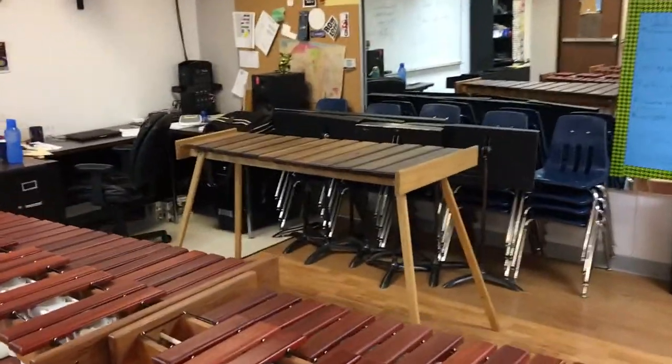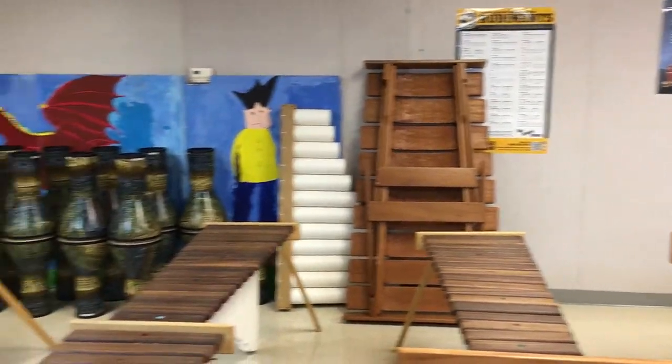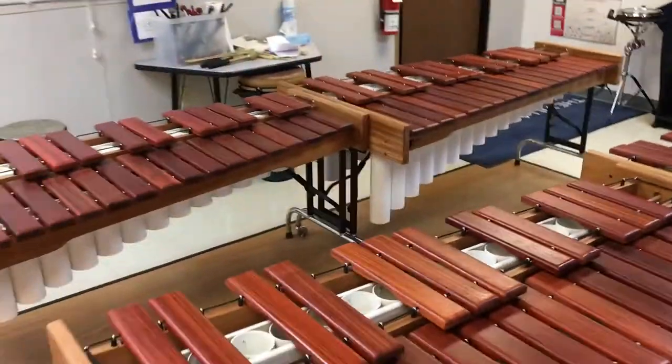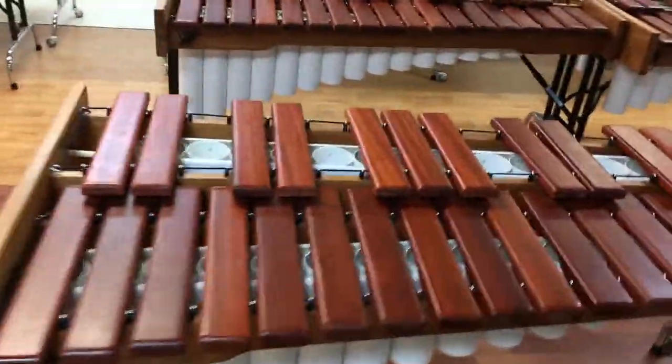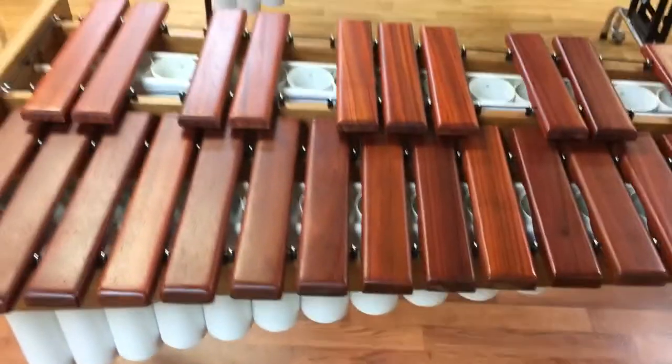And then of course we have our baritones back here, still not set up fully. And then our bass is up against the wall, which will be set up soon. We also have four full chromatic alto marimbas, as well as four still diatonic — but hopefully next year we'll get those sent off to be turned chromatic too. Hi Jimbays, good to see you guys again. Just wanted to introduce everybody to the new marimba choir. If you are in elementary school, your classroom could look like this right here. Awesome.